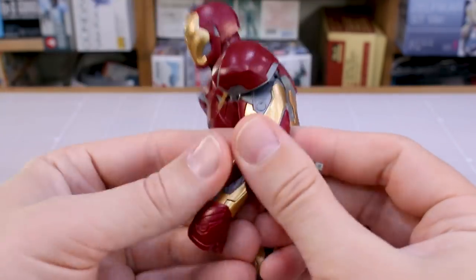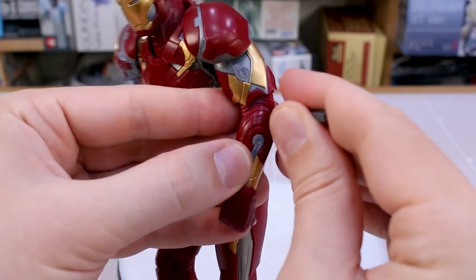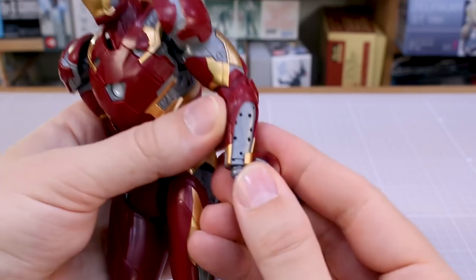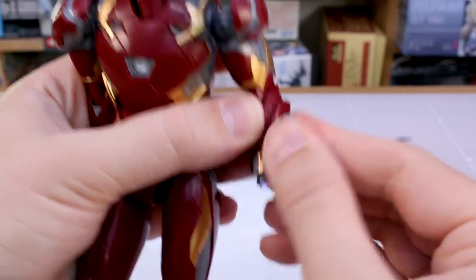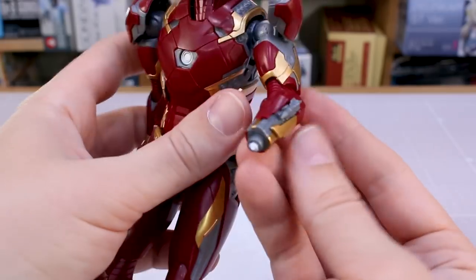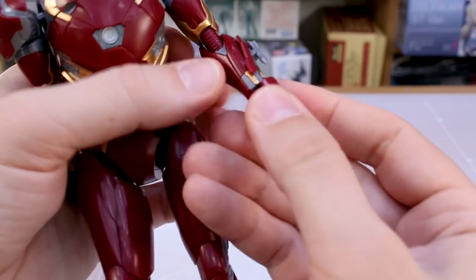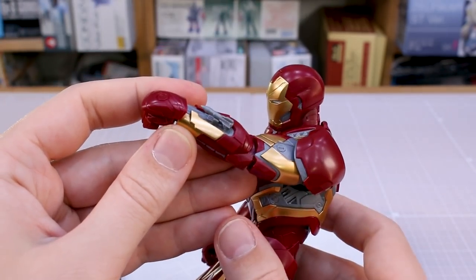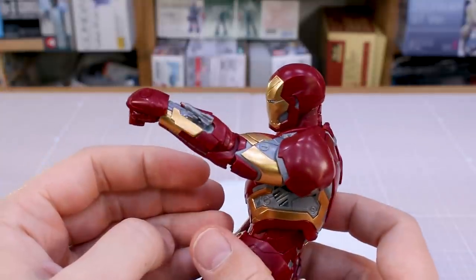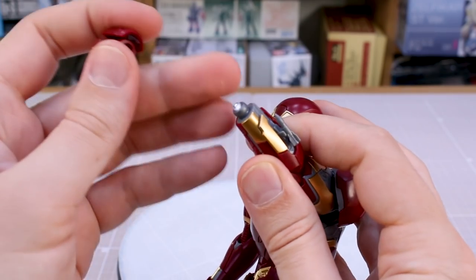The forearm has a similar swappable panel on the side. You pop off that panel and can swap in a piece with a small missile. It's a little tricky since it's actually three parts to remove, but you can get a tiny missile shooting out the forearm, which looks pretty cool — just a bit of a pain to swap out those parts.